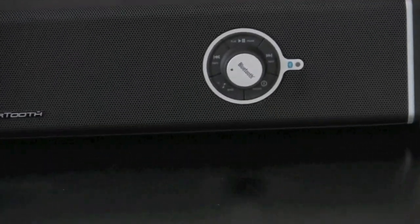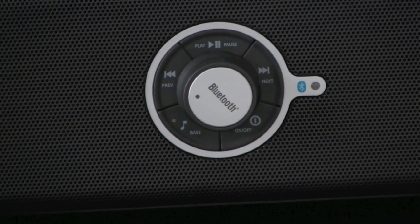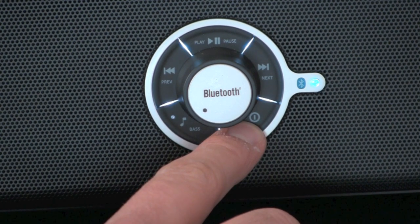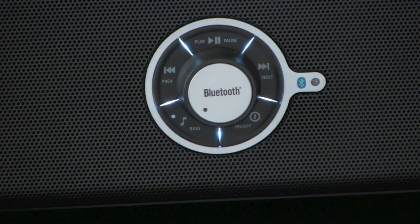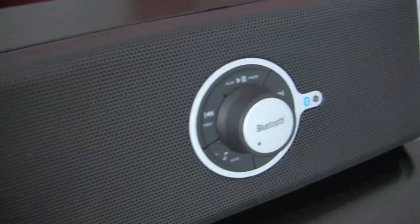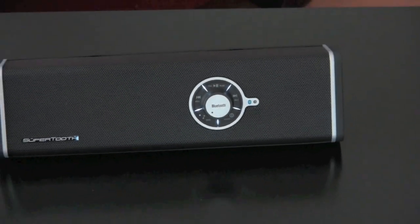The SuperTooth Disco Bluetooth speaker handles A2DP stereo Bluetooth and also AVRCP. Most cell phones and other devices use A2DP, which is basically streaming stereo Bluetooth — the iPhone uses that and can utilize this as well. AVRCP is a Bluetooth profile which allows you to control the playback. So not only can you stream music to it, but you can also control playback — forward, back, play, and pause — from the speaker itself, keeping the device in your pocket.